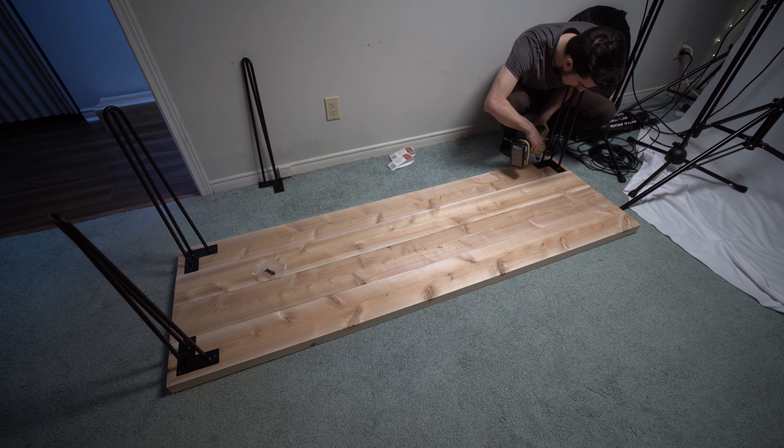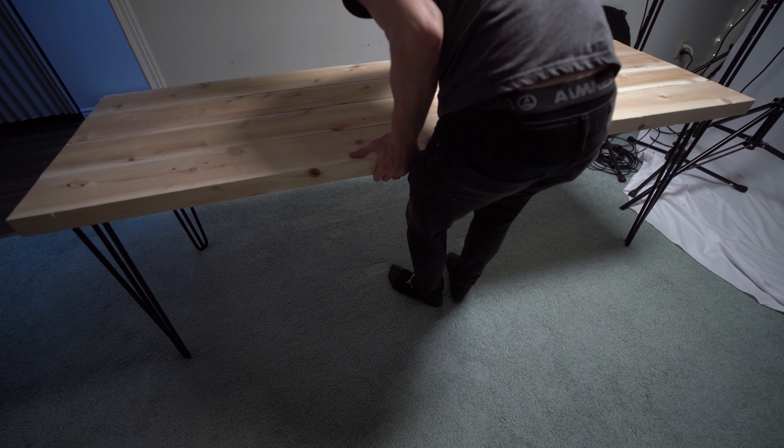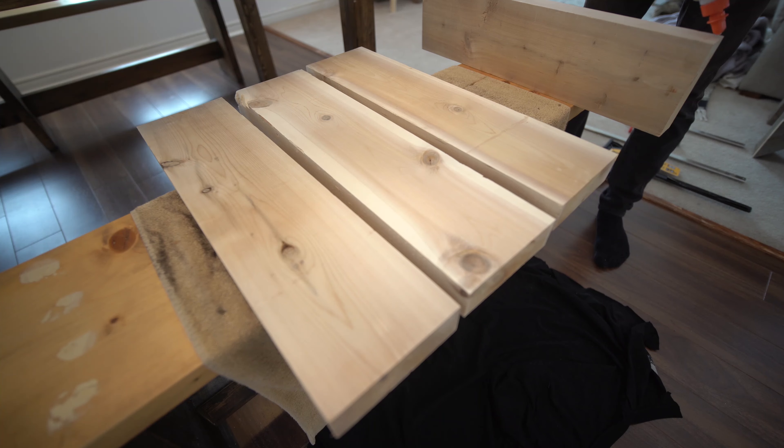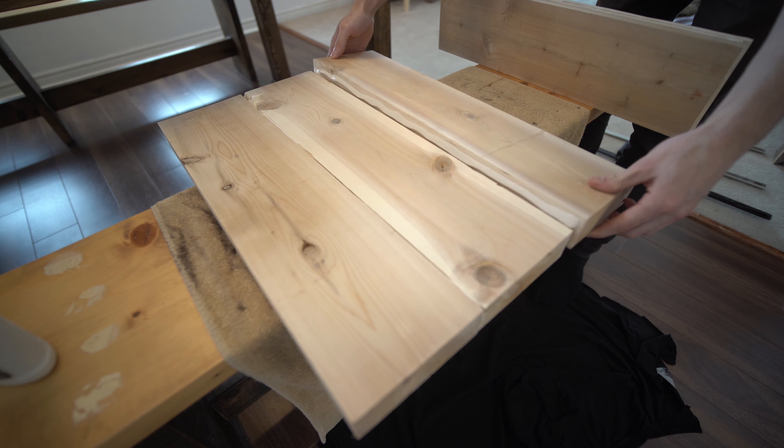Fifth will be planing the surface of our table once it's joined. If you don't have a planer, you can plane the surface with 60 and 80 grit sandpaper. Be careful not to push too hard and not to gouge the surface.